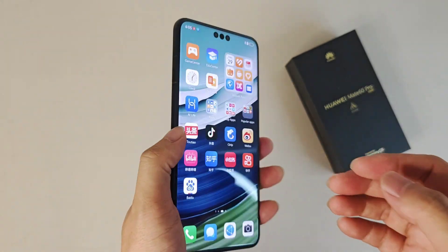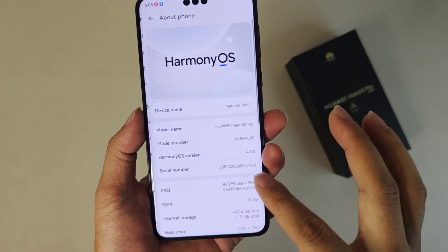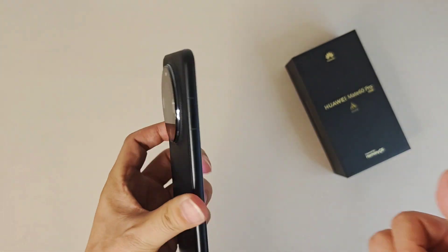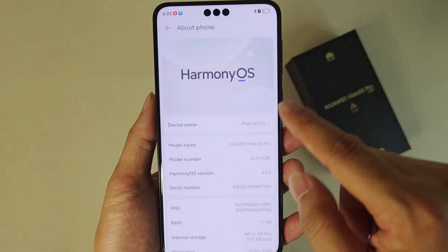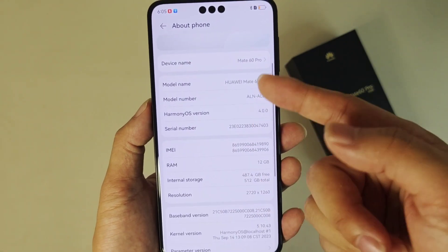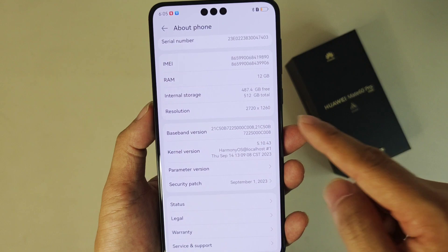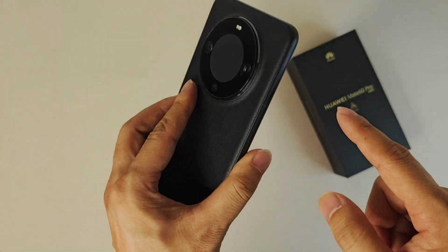For the chip, they used 7-nanometer producing technology — the Kirin 9000S, a 5G octa-core processor. We can check in the settings but can't find much more information about the chip. We do get some basic info: band resolution 2720 by 1260, and some raw information, but no more detailed chip info through the settings.